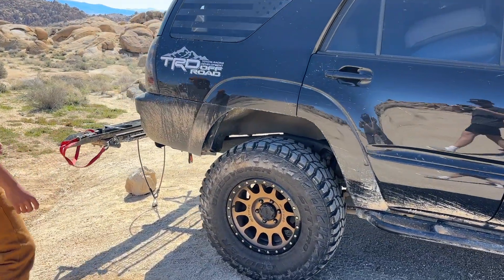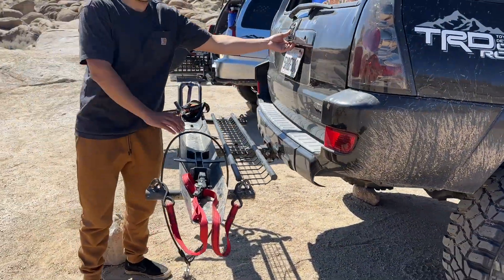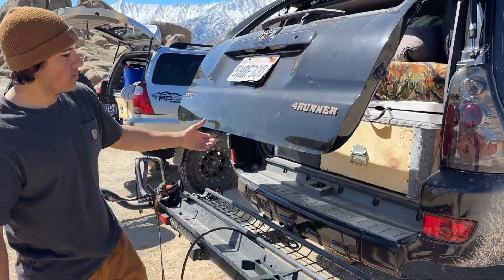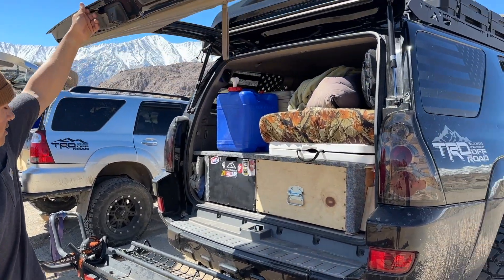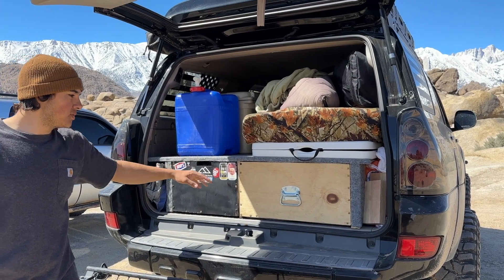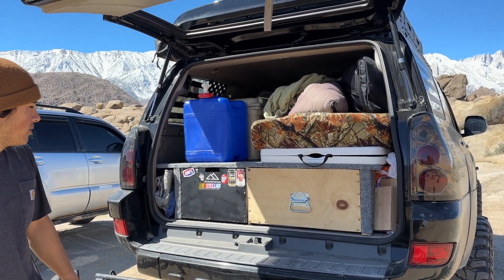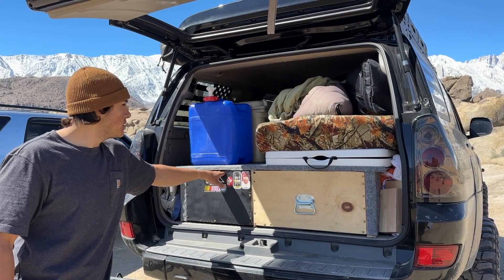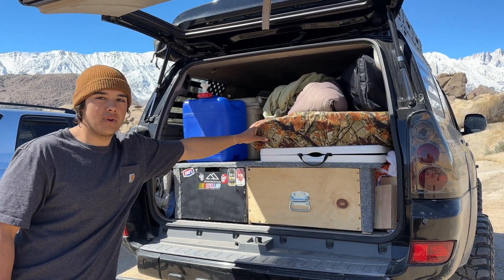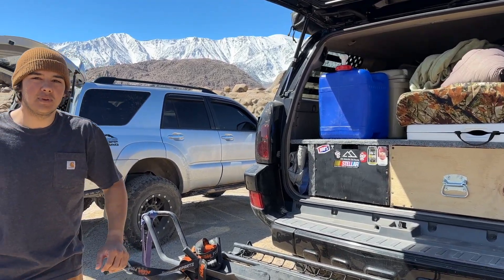Rolling around to the back, there's not really much. We got a dirt bike carrier on right now because we're rolling around with the dirt bikes. For the camping setup, we just have a basic platform with two drawers — one has the cooking stuff, and one has extra oils and tools. Then we got a memory foam mattress and the rest of the camping stuff.